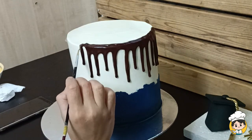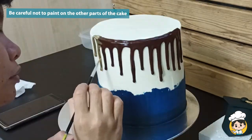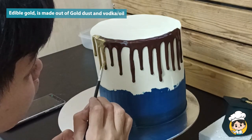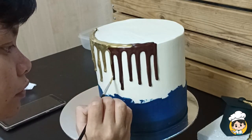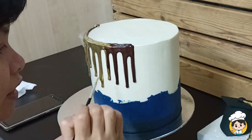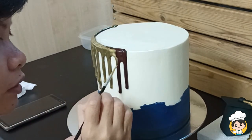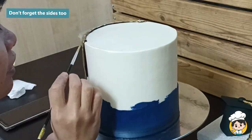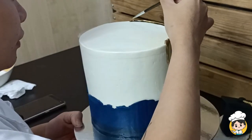Now this looks good to me. I'm now going to cover the whole chocolate with edible gold. Be careful not to paint over other parts of the cake. To create this edible gold, I mix edible gold dust with vodka or oil — whatever you prefer, because both work the same way. It's just that I'm in the Middle East so I'll use oil. Of course don't forget the corners and the ones on top too.